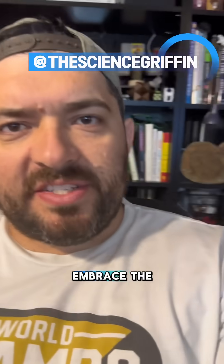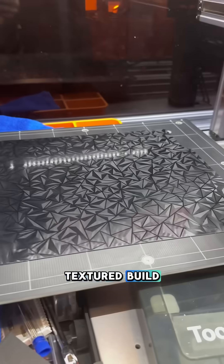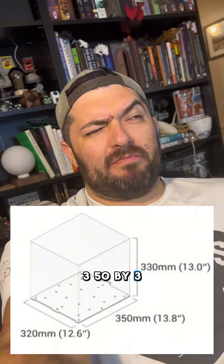I decided to embrace the jank a little bit. As you can see, I bought a textured build plate that does not fit my Snapmaker A350. The Snapmaker dimensions are, I believe, 320 by 350 by 330.